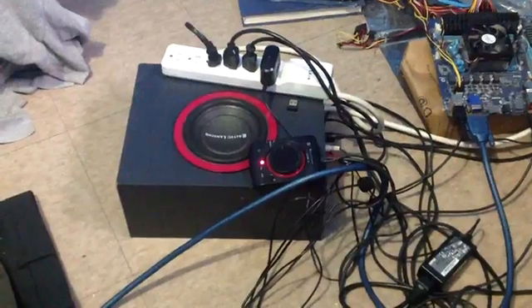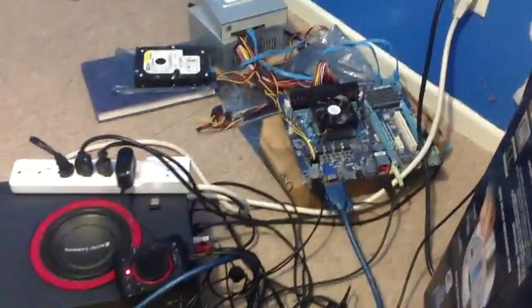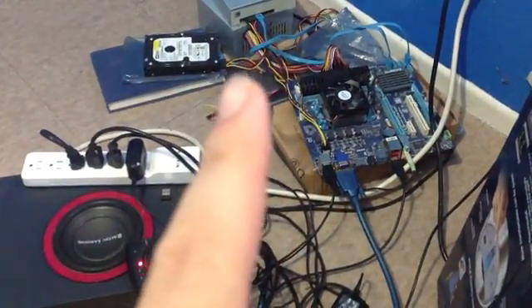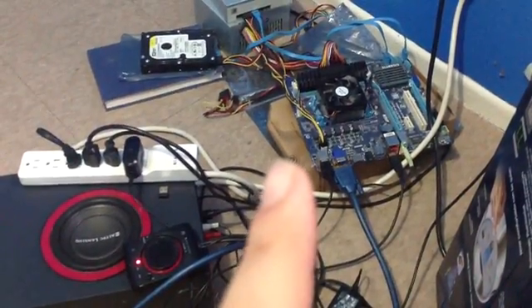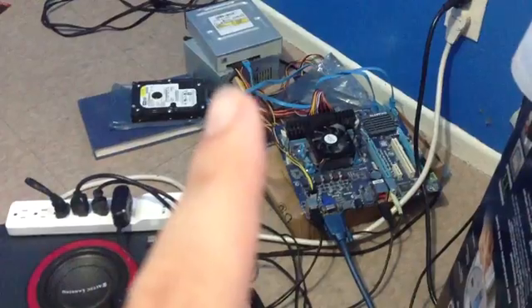So there's a speaker base unit and there is the computer. It was on a static bag but I put it on top of this cardboard box. And there's my hard drive, CD-ROM drive and power supply.